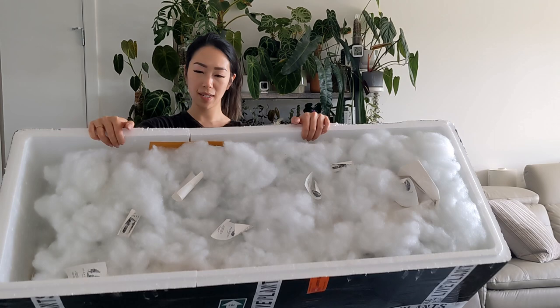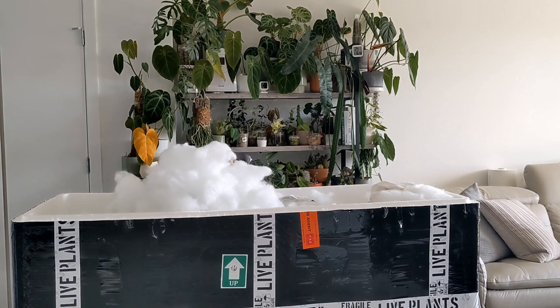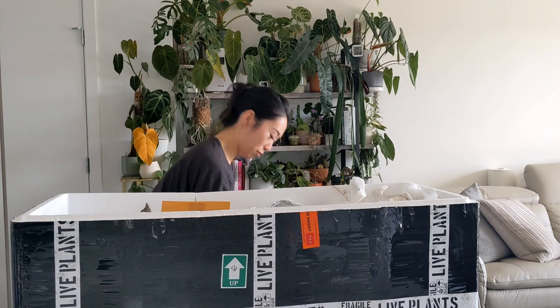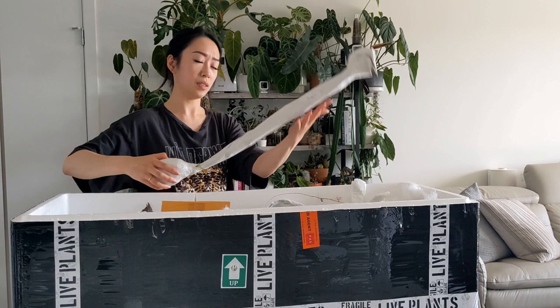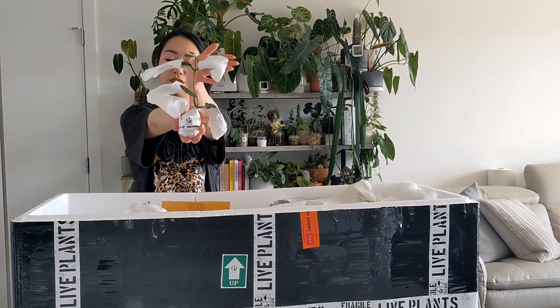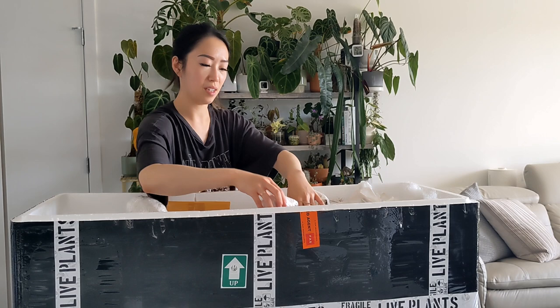Here's what it looks like inside the box. I didn't even make an Instagram post yet. The wrapping is done very well - very well wrapped. It's so cute, there's like a little ball on the end.